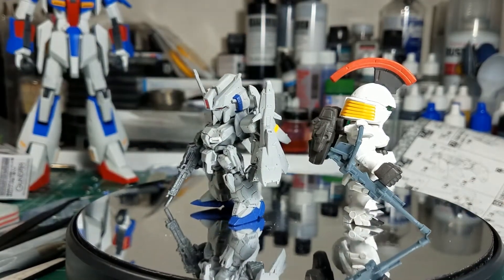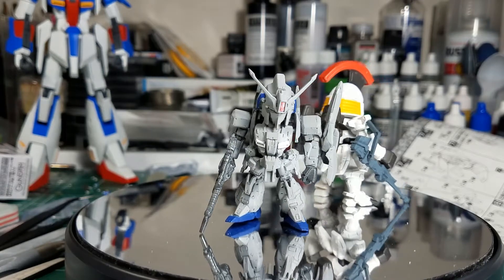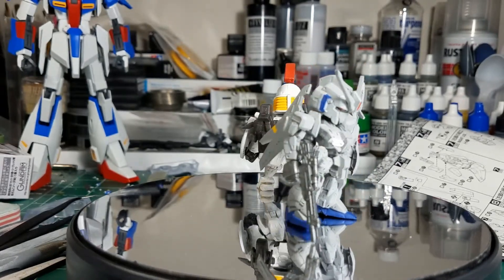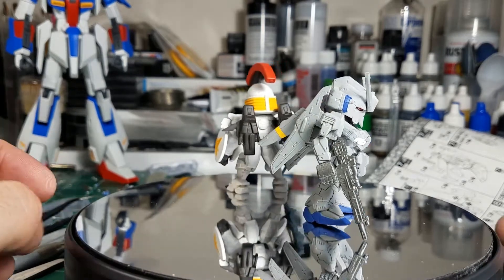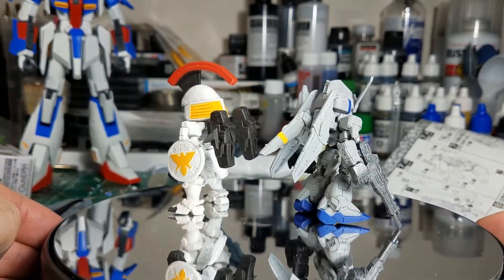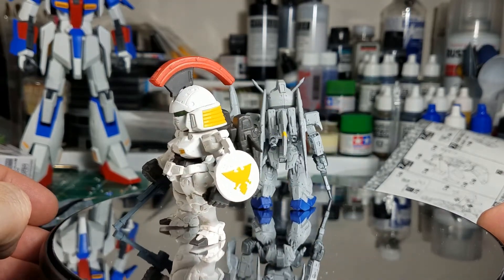These will make nice little desk buddies. I didn't think I'd be into them but I like them a lot — they're neat little things. So anyway, that's a fun little thing, and if you want one of these, get one, they're cool. See you next time.